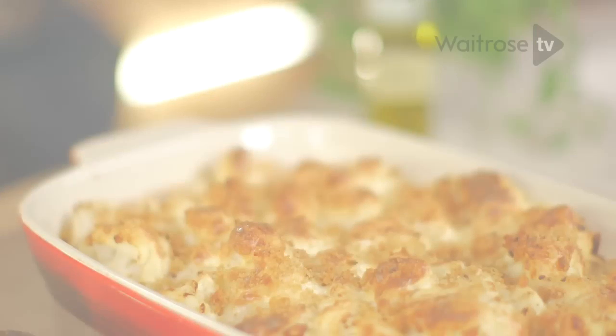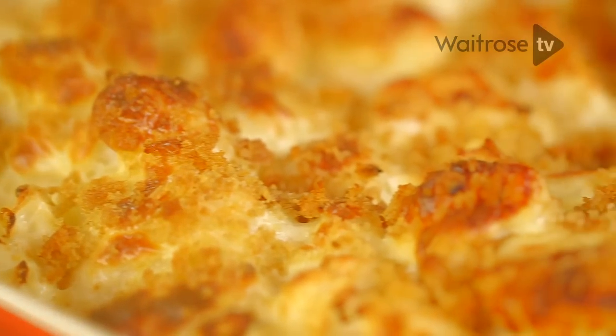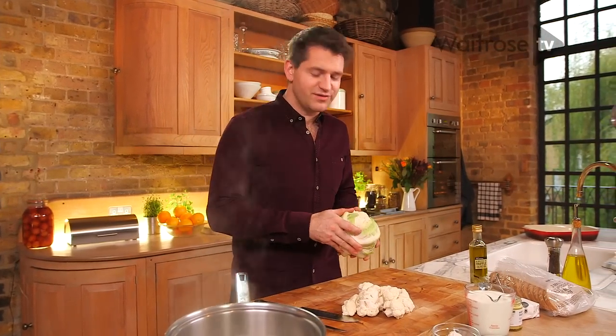I'm making cauliflower cheese. This recipe uses creamy Taleggio cheese and rich fragrant truffle oil for a really luxurious take on a classic winter dish. It's one of those really nostalgic dishes that really stands the test of time and works really well with lots of different cheeses, but this version is really special.